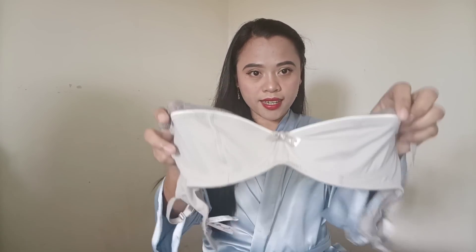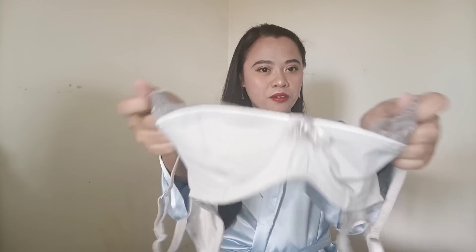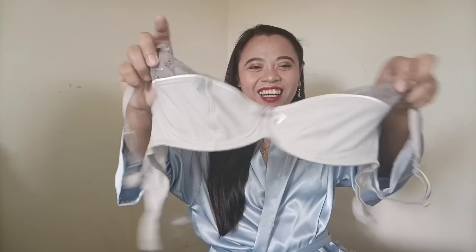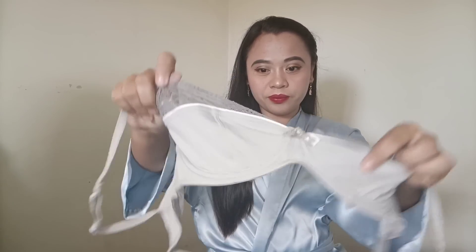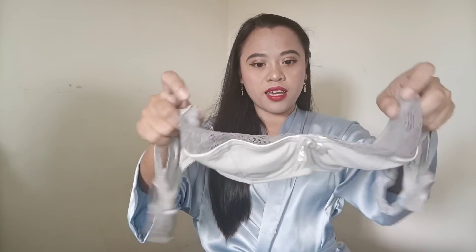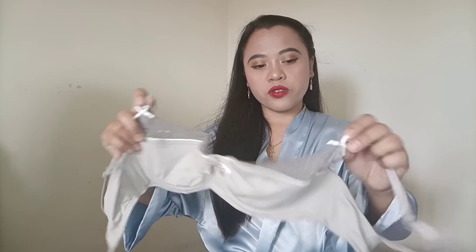Okay guys, the last item I'm going to show you is this one — ta-da! It's a gray bra. As you can see, it has lace here and lace here. It has an underwire, and I really like the style of this gray bra — it's so cute. It also has adjustable straps and a hook. This is our bra, and it looks so cute.